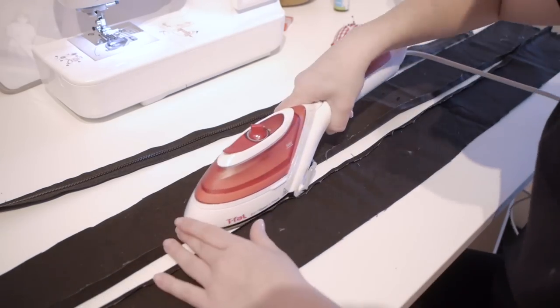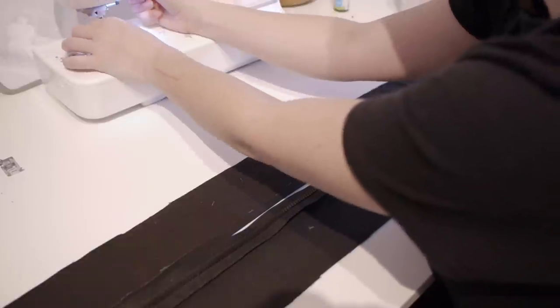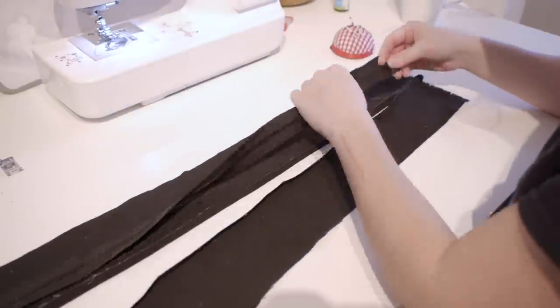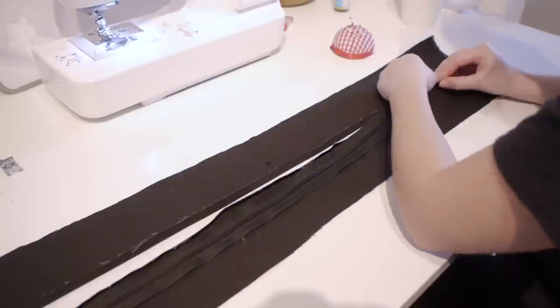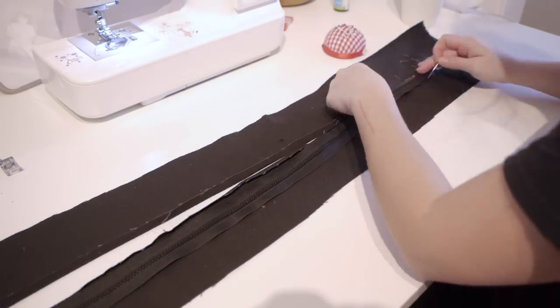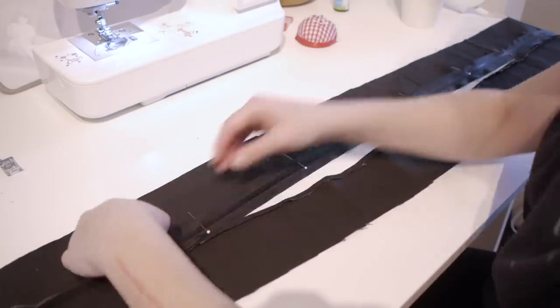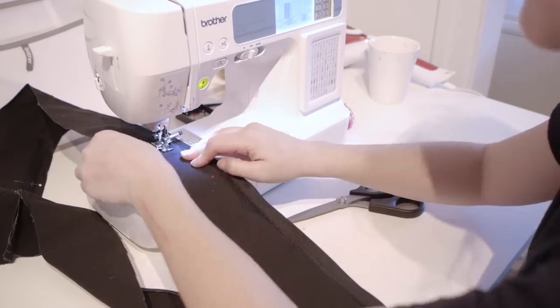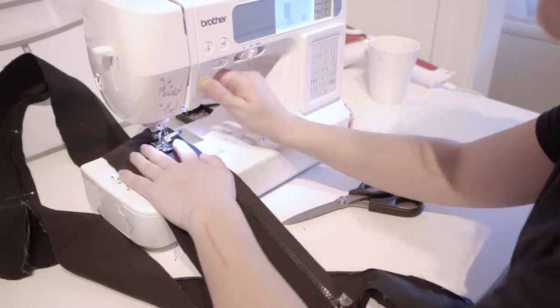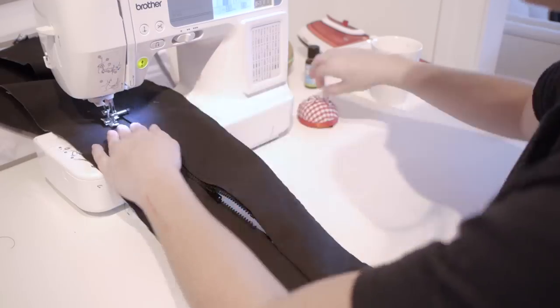Using the half-width pieces, sew them together at the end and then do a fold where needed. Change your presser foot to the zipper one. Make sure the zipper sits in the middle of the fabric. Pin one side of the zipper on one piece of fabric. Sew the zipper on the right side of the fabric, and do the same for the other side.